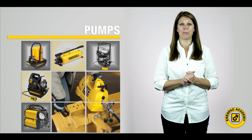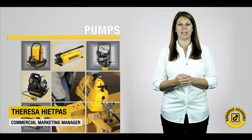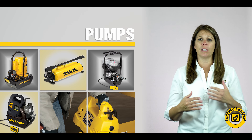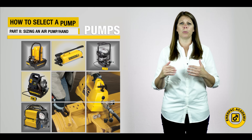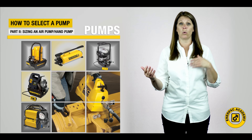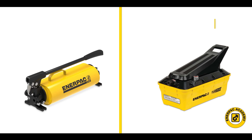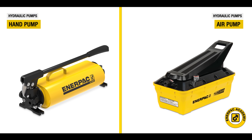Hello and welcome back to the Interpak Academy. I'm Teresa Hippas with the Interpak commercial marketing team. Welcome to our second video in this series covering sizing the correct hand pump or air pump. In this second video we will look at how to select the correct hand pump or air pump for your application.